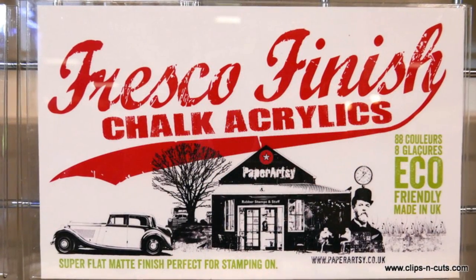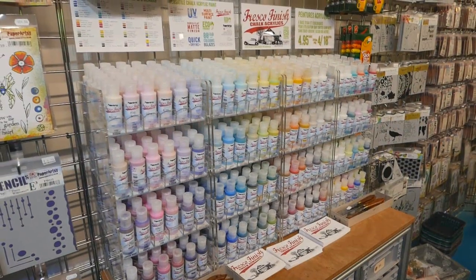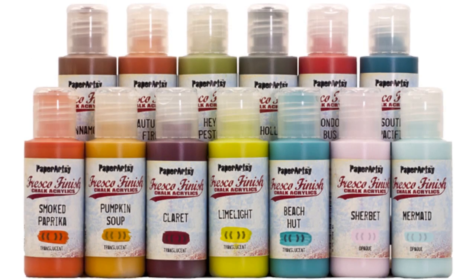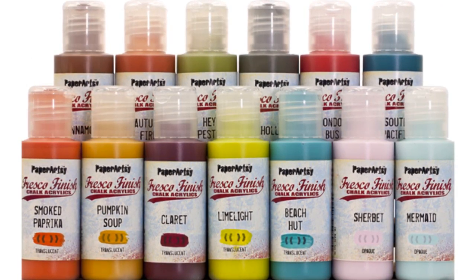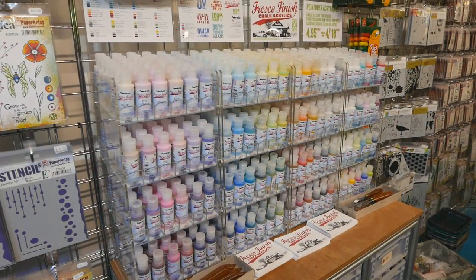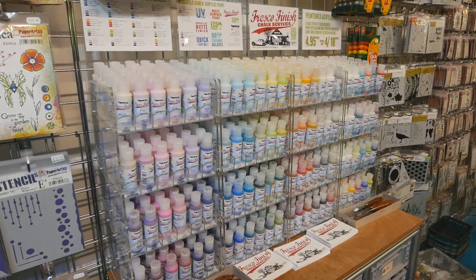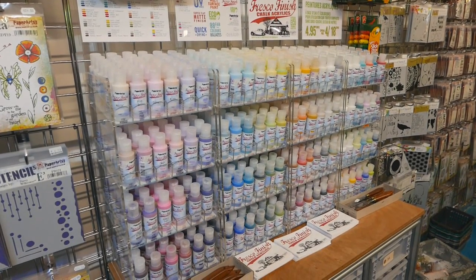This is PaperArtsy's Fresco Finish range of chalk acrylic paints. They are water soluble paints but with superb colours — an amazing range of colours. A lot of thought has been put into the colours in this range. There are families of colours, so for every colourway there is a light, medium, a dark and a super dark colour.